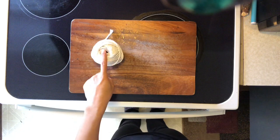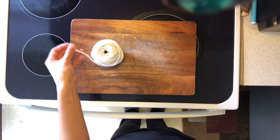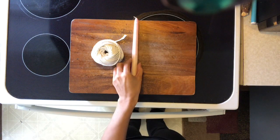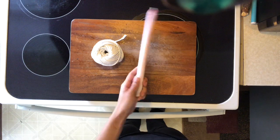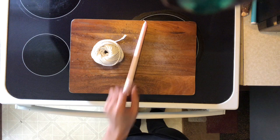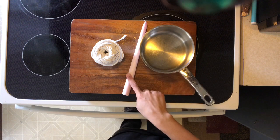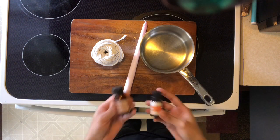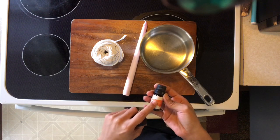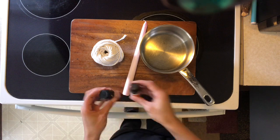First up you're going to need some yarn. It doesn't matter what size — I'm using a bigger one because I'm hoping to make bigger candles. Next up you're going to need a candle; it doesn't matter what size. I'm using an old one I haven't used yet — I'm going to be melting it down and using it for my wick. You'll also need a pot to melt the candles in. Essential oils are optional, but I'm going to be using sandalwood and orange essential oils for my wicks.